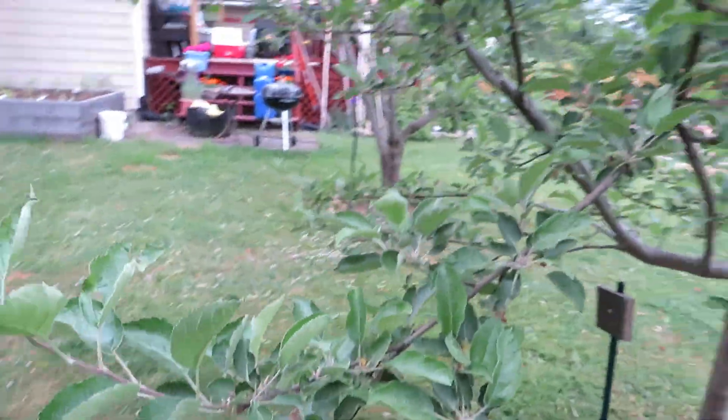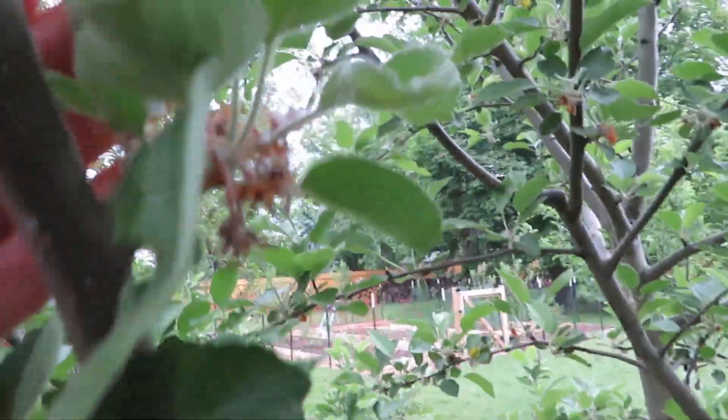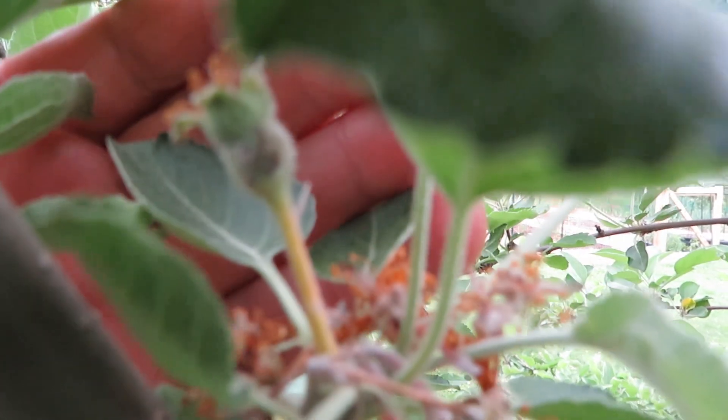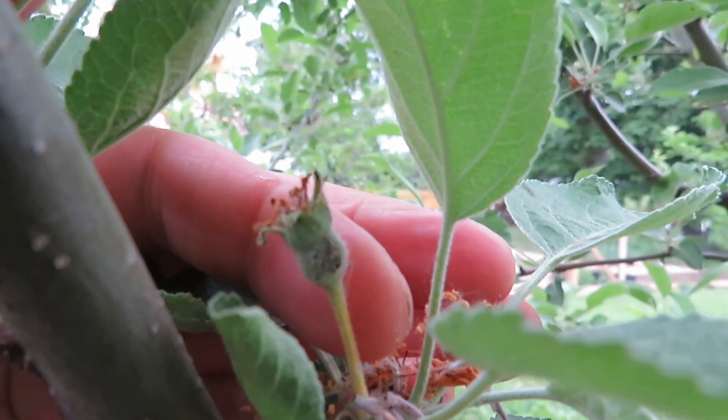Sometimes you'll get markings on them — you see that reddish ring there. That's called a frost ring in apples; it's freeze damage to the skin but it's just cosmetic. It'll be kind of russeted and bumpy but it'll still be a really good apple. Here's another example of one with a yellow stem that didn't set.